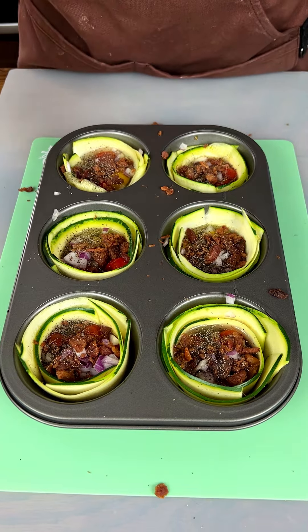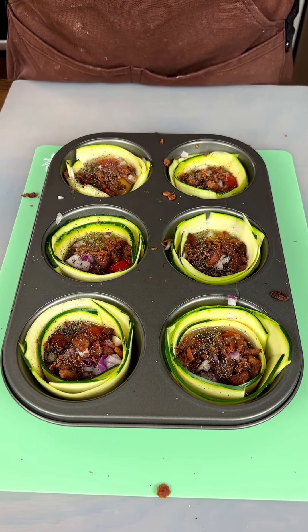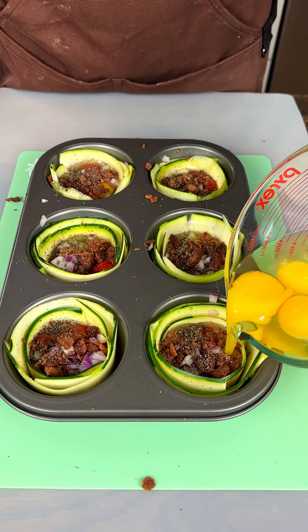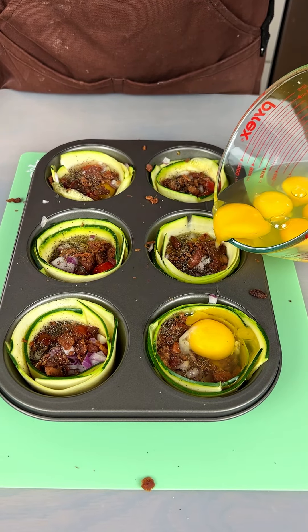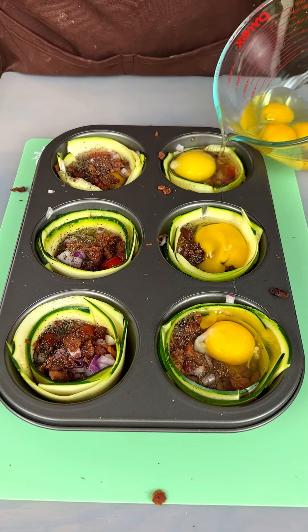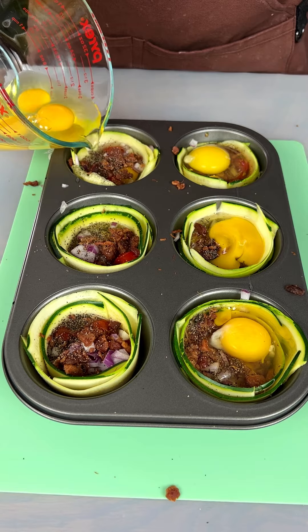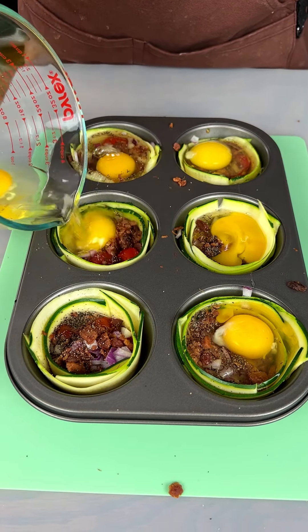Now we're gonna put our second egg on here — see if we can get that on there. Oh, there we go, filling this cup up. That one's coming out — look at this right here!